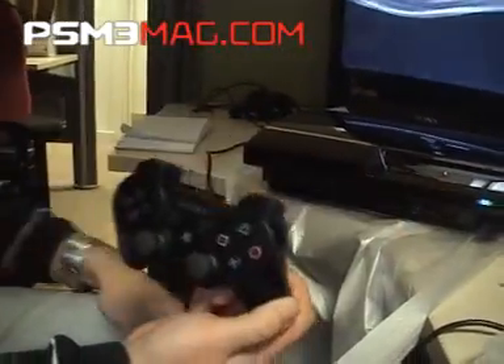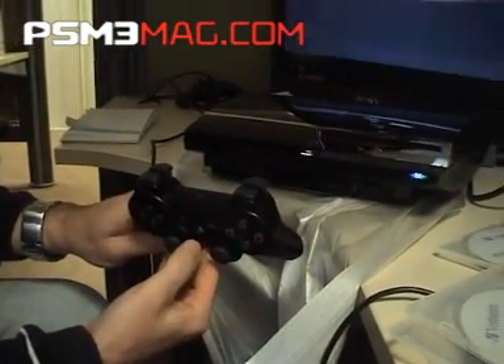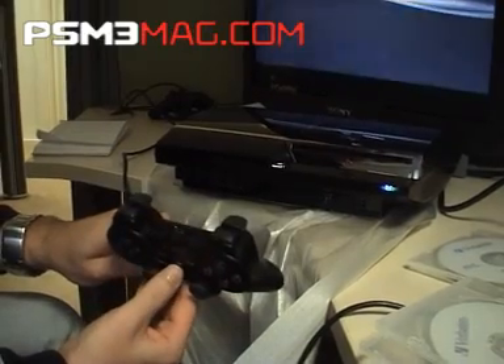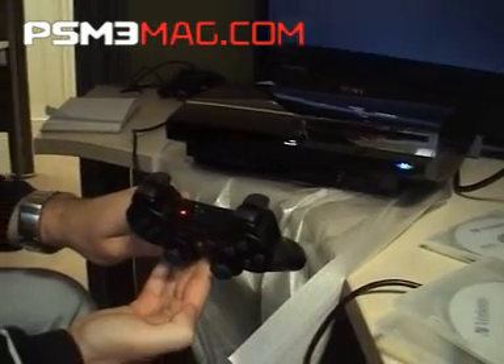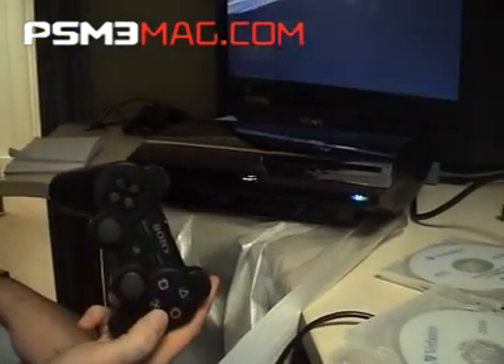I'll just show you how quick the joypad connects — I haven't turned it on. Interestingly, if you turn the machine off, it turns the joypads off too. If I press the button here, the lights begin to flash and it finds the PS3. It's looking for the PS3 — it's found it. That's real quick. So we're into the PS3.